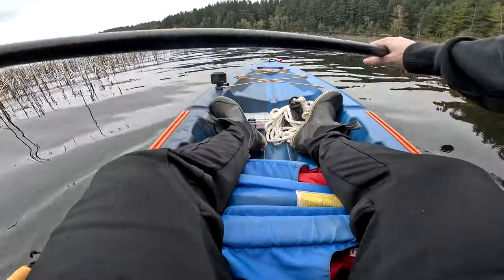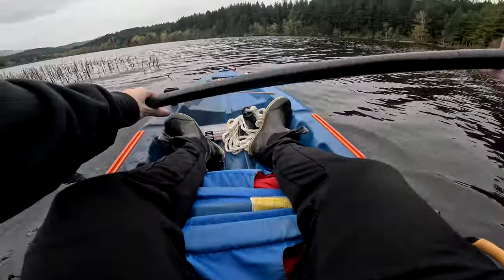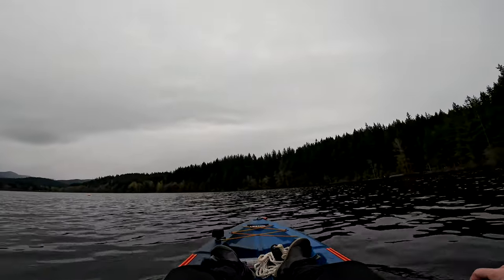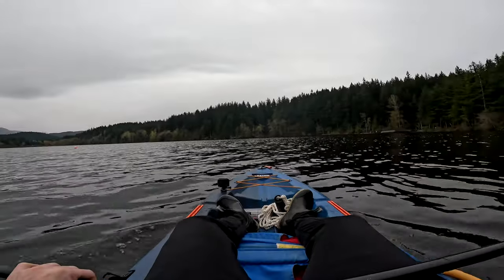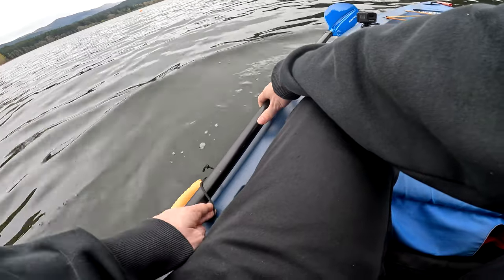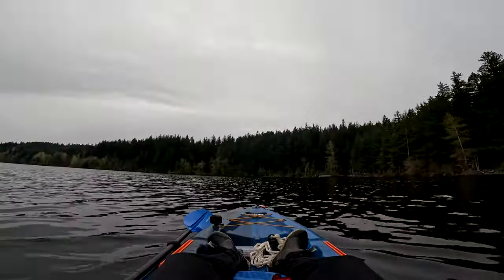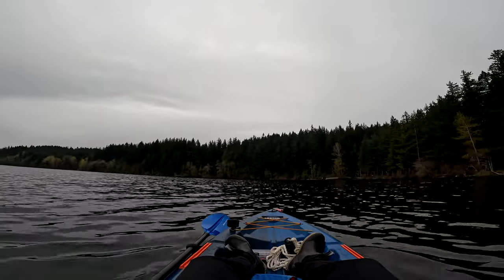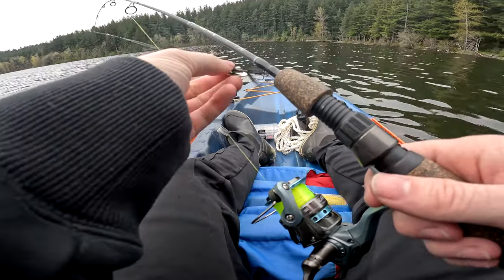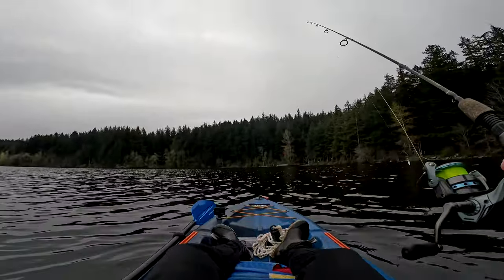Let's see if we can find some trout surfacing — a pretty good place to start with our spinners. It is a little windy today so not sure if they'll be on the surface quite. Oh, I just had one jump right in front of me. I think I'm going to start casting around and float around for a bit, and then if one area seems to be better than the other I'll anchor up and attack it that way.